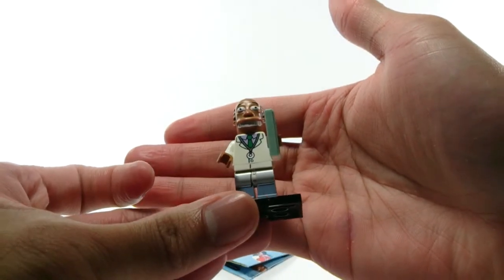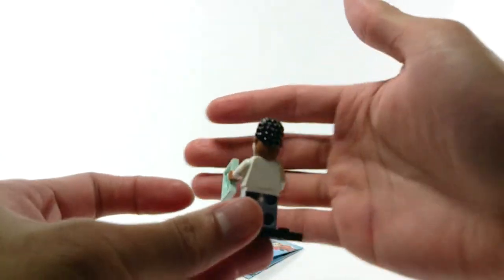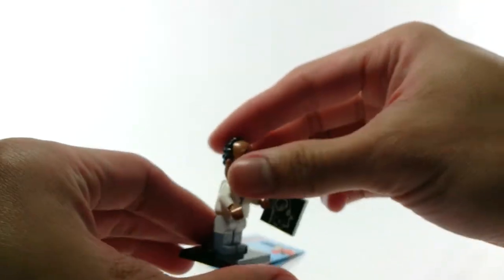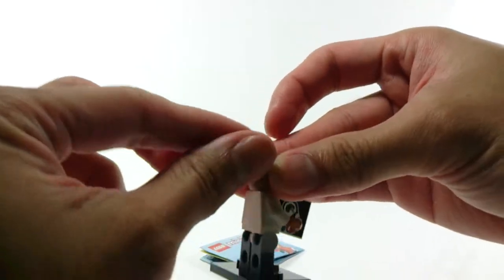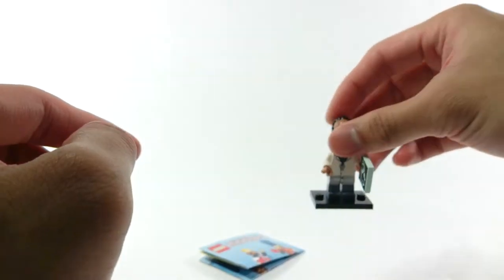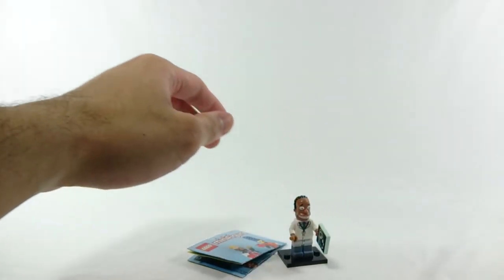That's what he looks like. Nice doctor printing. He's very similar to the other figures because he only comes with this one flat tile. The only thing you have to feel for is the head, and he has this grape-ish hairstyle. That's it for him.